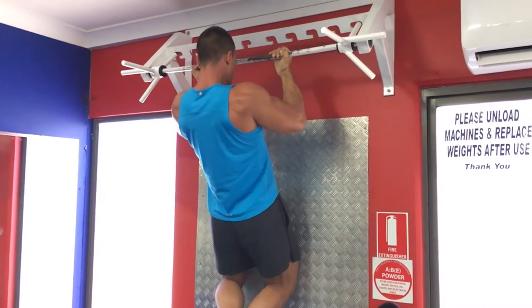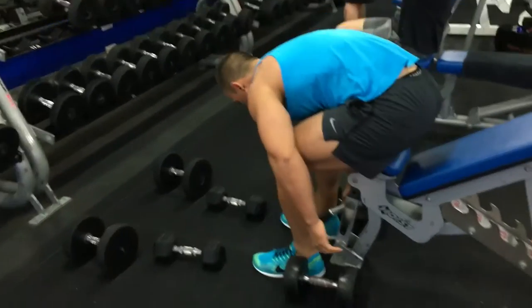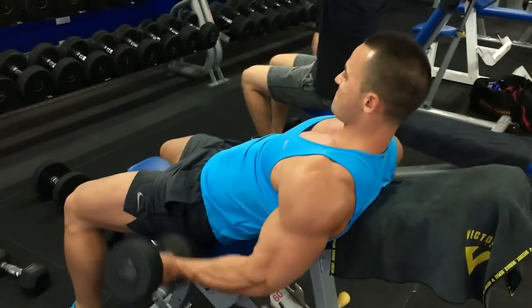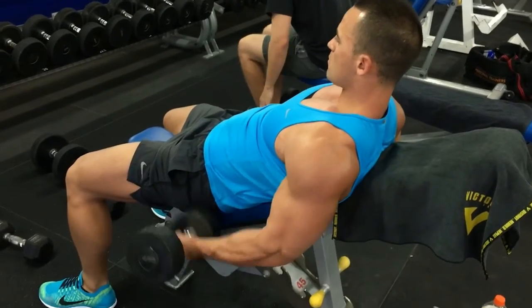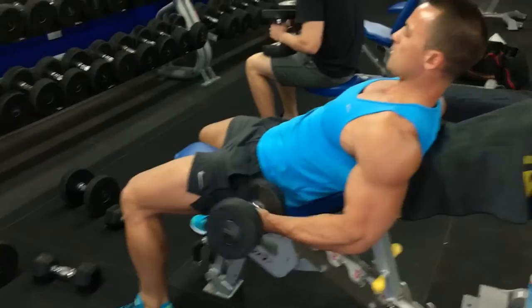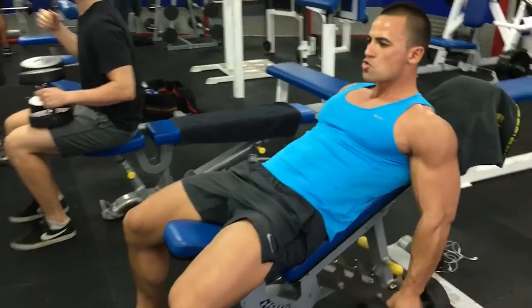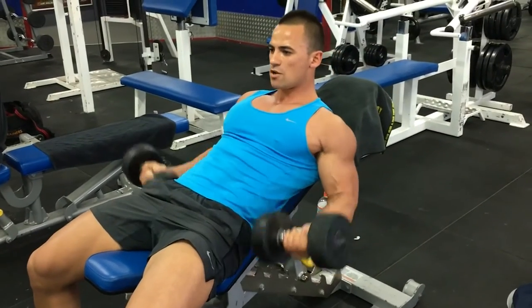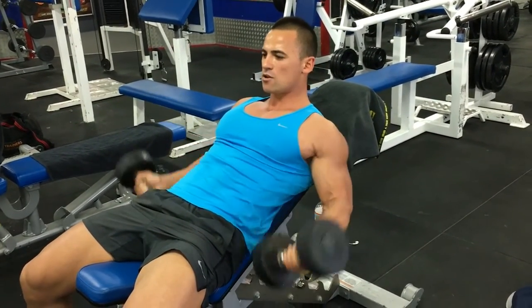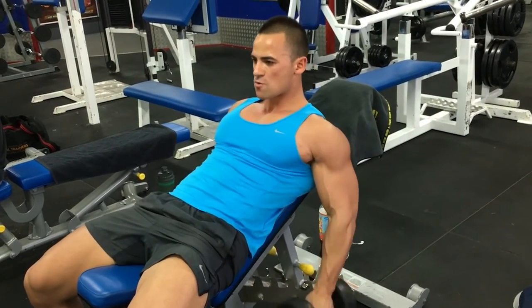And then from here we'll go over to an incline dumbbell curl. Now these incline dumbbell curls are a bit different because we're actually doing a quarter rep in between each rep. So we'll do that full rep, and then just a little quarter. Full rep, a little quarter. I would assume the idea behind this is just to get more blood into the muscle, a bit more fatigue, more time under tension, and it's just an intensity technique to make things a bit more exciting and challenging.